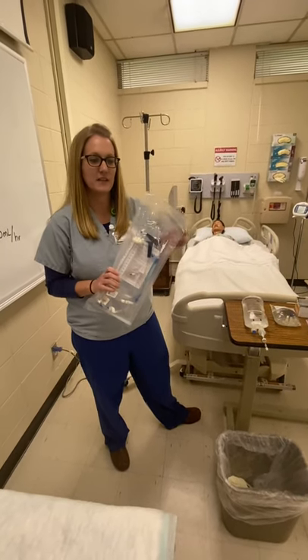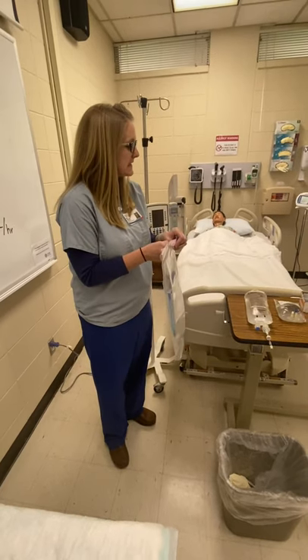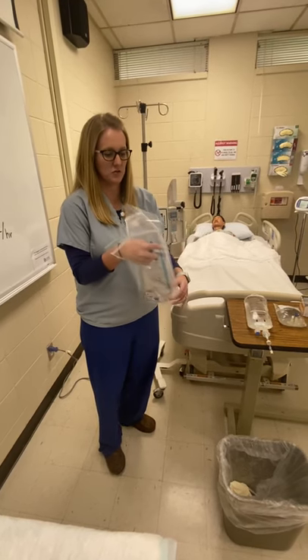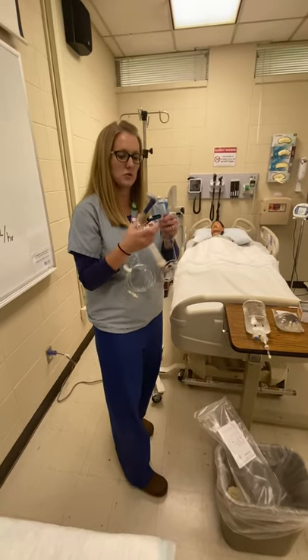Hi guys, this is a quick video talking about how to prime a buretrol. I know in the adult classes you have been priming regular IV tubing. In our PEACE course, I introduced you to what a buretrol looks like, and so now we are going to prime one.